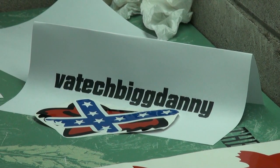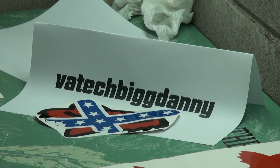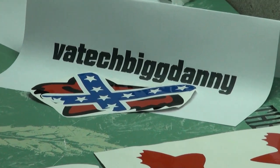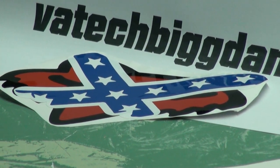So that's his name — VA Tech Big Danny. Yeah, buddy. And we're making him up some of these — I guess they call them Rebel Fox decals.